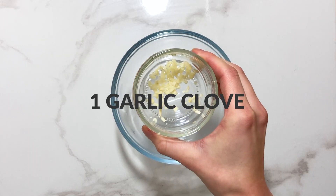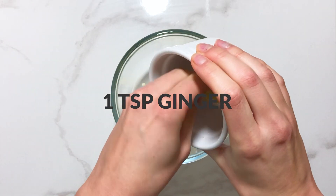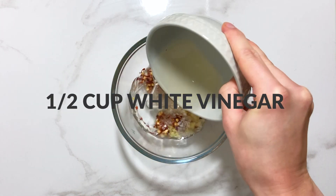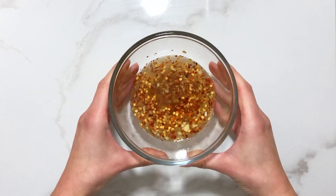Next up, add one garlic clove finely diced, one teaspoon of ginger finely diced, one tablespoon of chili flakes, one teaspoon of salt flakes, and half a cup of white vinegar to a small bowl and mix everything together.